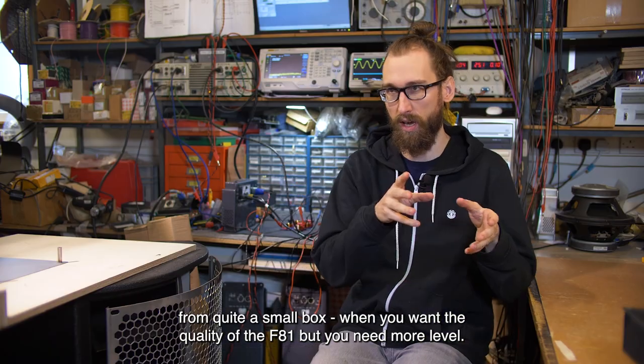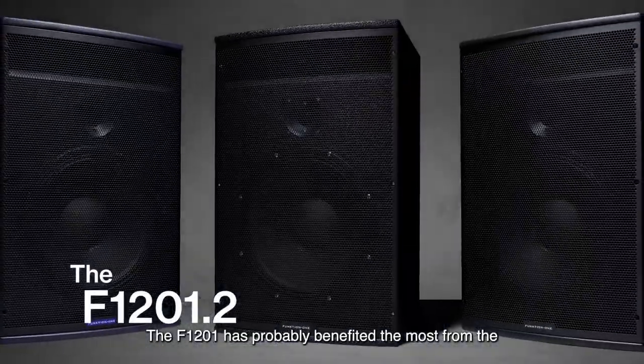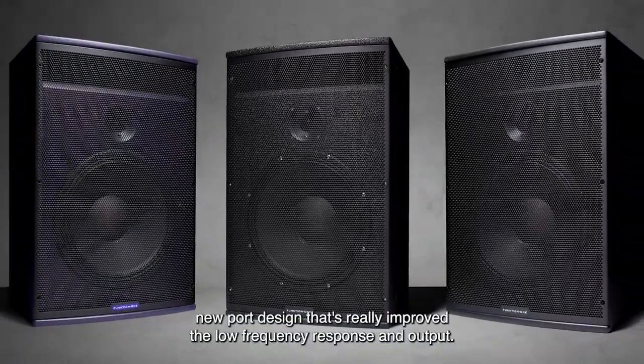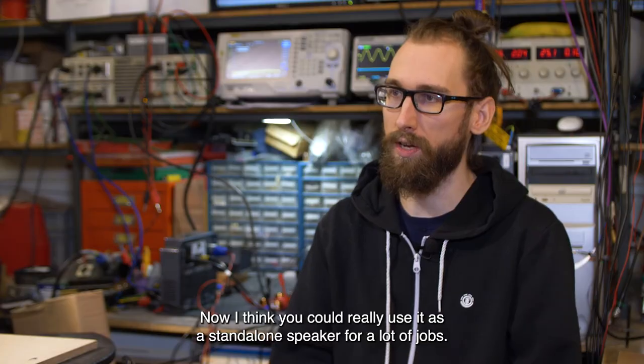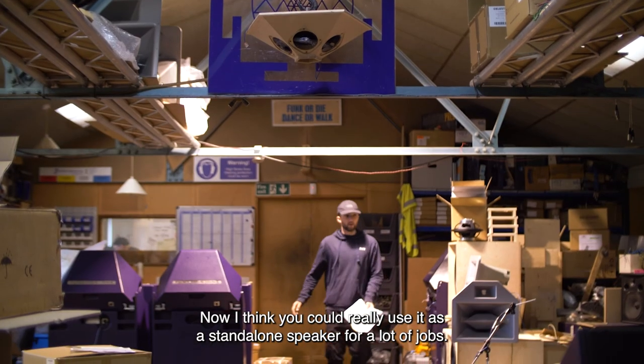When you want the quality of the F81 but you need more level. The 1201 I think has probably benefited the most from the new port design — that's really improved the low frequency response and output. Now I think you could really use it as a standalone speaker for a lot of jobs.